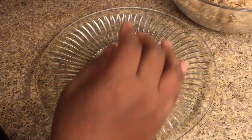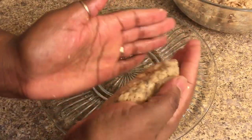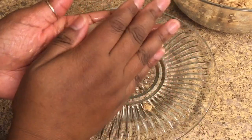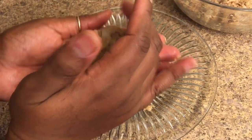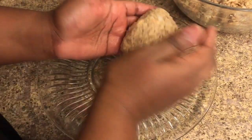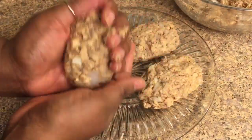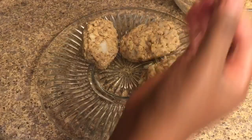Now we're going to patty up a few of these croquettes. Just grab enough of the salmon that you can cup in the palm of your hands, and we're going to form this into kind of an oblong circle. Once you have it in the desired shape, just kind of compress the patty down a little bit, and that'll help it bind together a lot more.